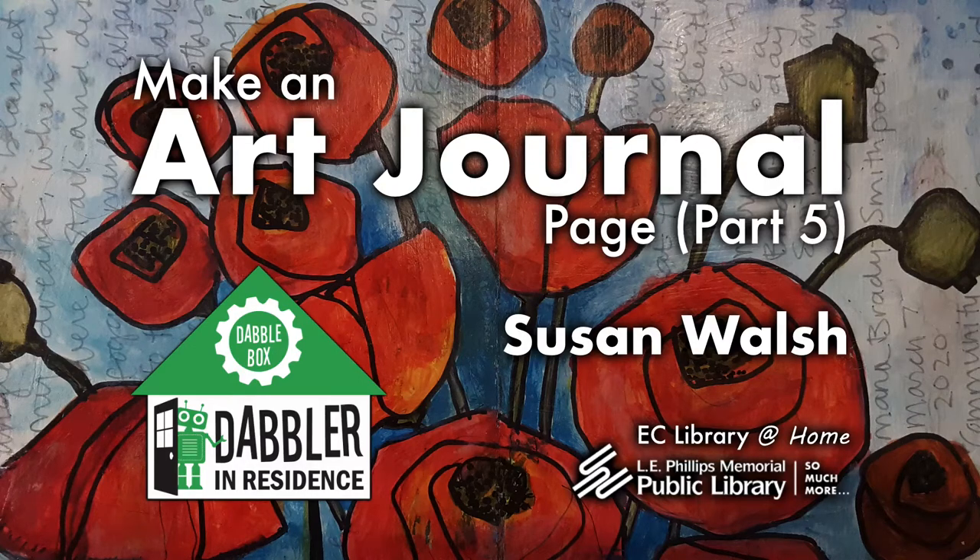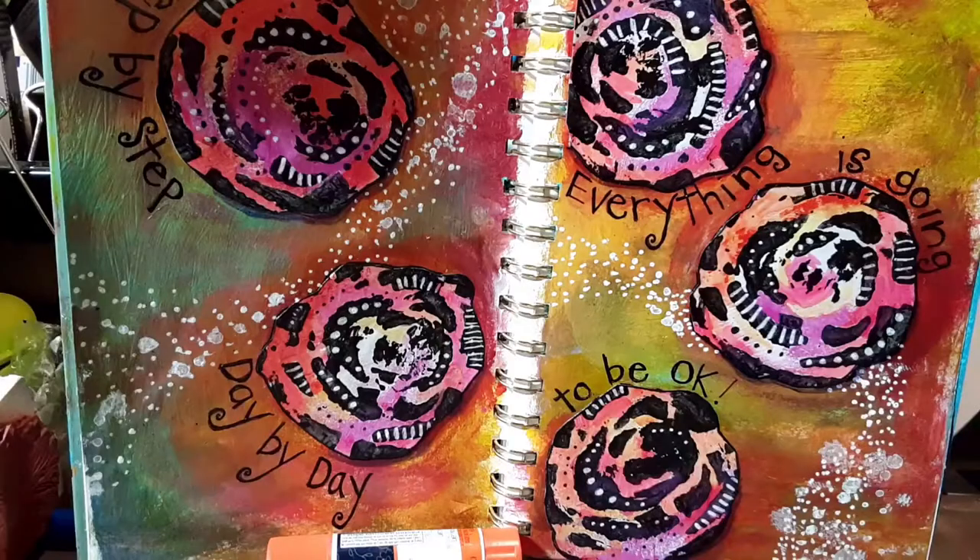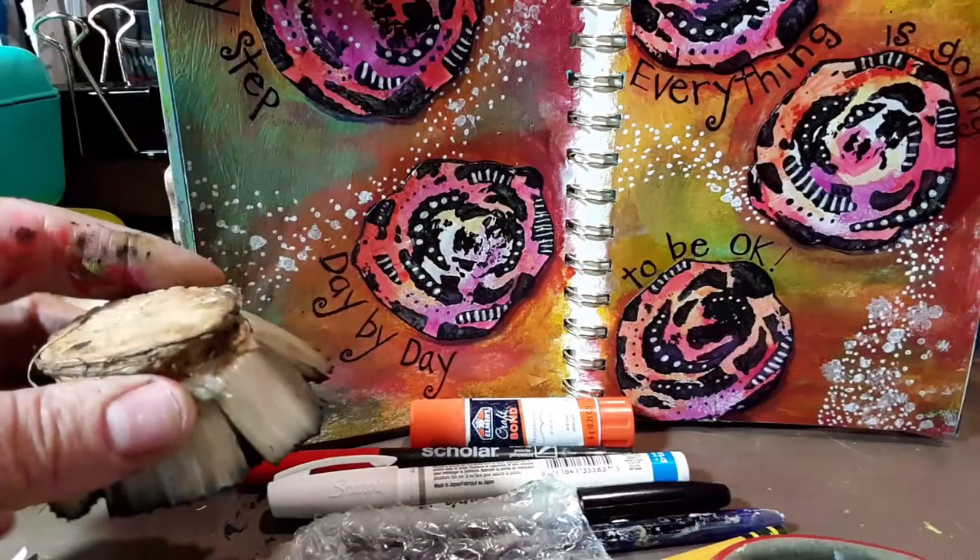Hi everyone, this is Susan Walsh with the Dabble Box at Ellie Phillips Public Library. I'm here with a little project using some recyclables.